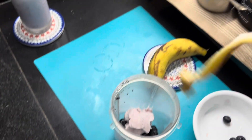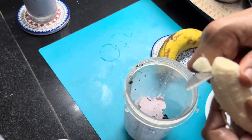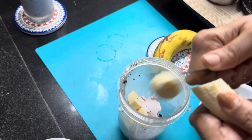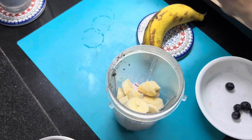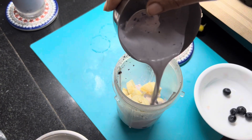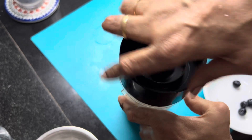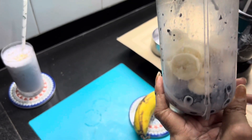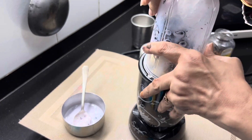This one is ready. We add small slices into it and add it to the smoothie. It will blend in this way. Then I will add a little bit of the blueberry mixture and blend it with a little liquid. Now we will blend it.